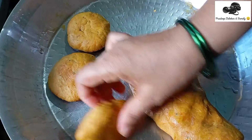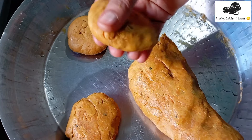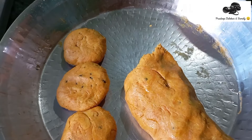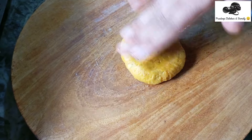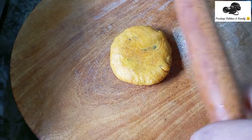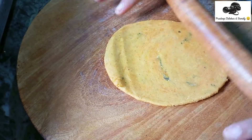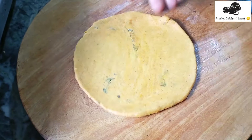We are going to add a lot of water. If you want to make a piece of paper, you don't want to make a piece of paper — you can make a piece of paper.